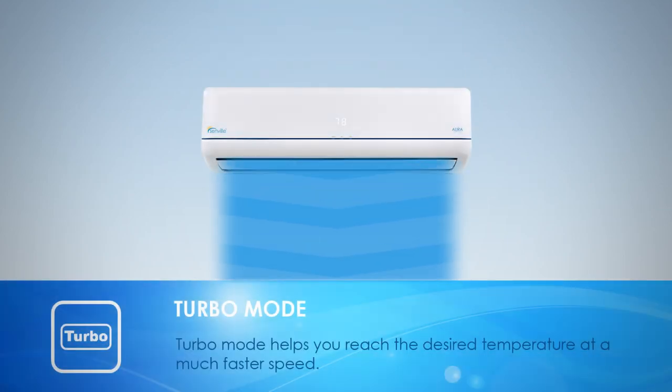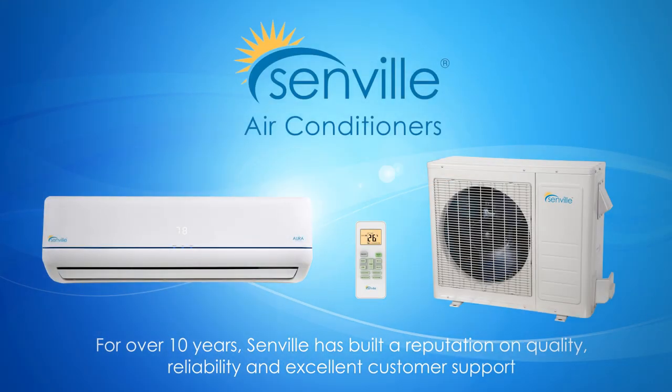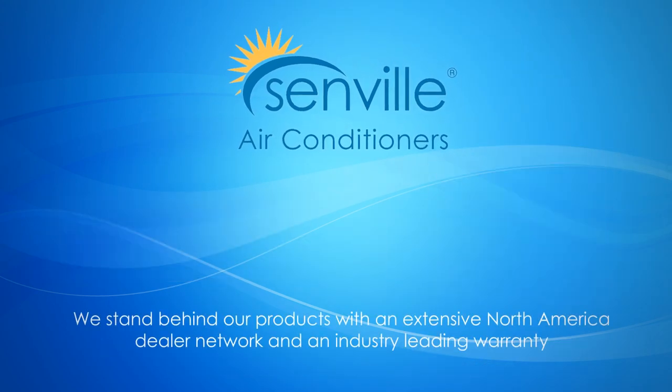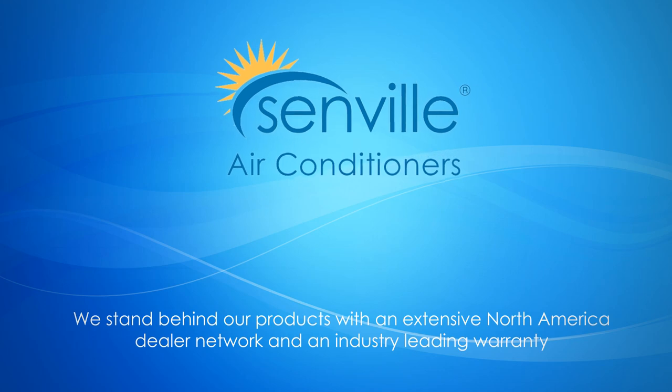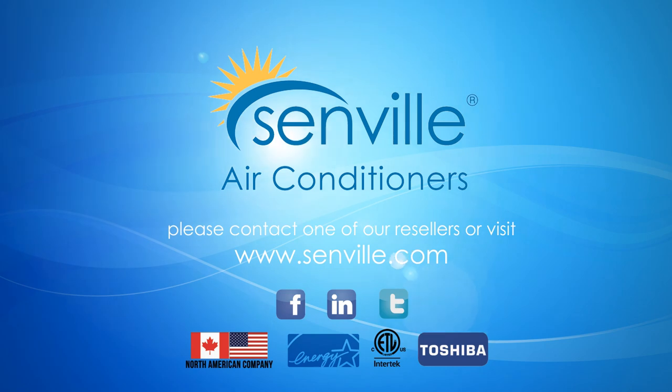Turbo mode helps you reach the desired temperature at a much faster speed. For over ten years, Senville has built a reputation on quality, reliability, and excellent customer support. We stand behind our products with an extensive North American dealer network and an industry-leading warranty. For more information, please contact one of our resellers or visit www.senville.com.